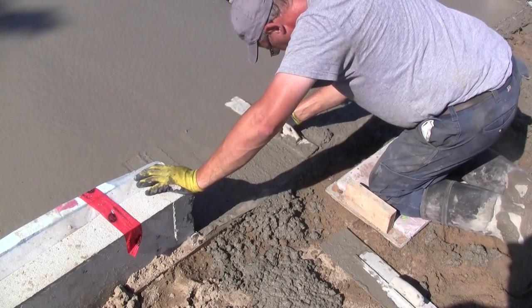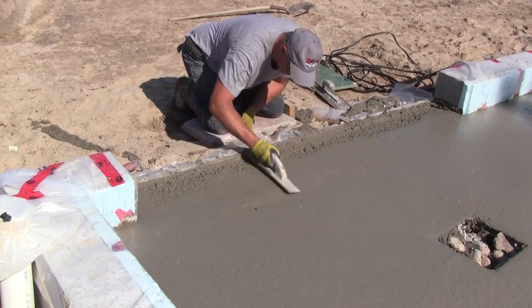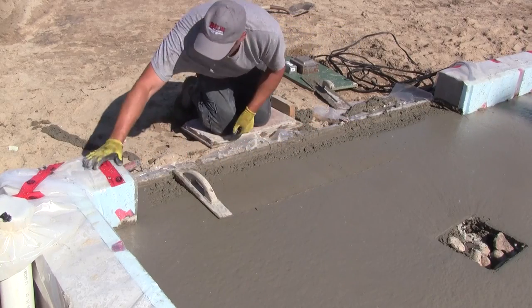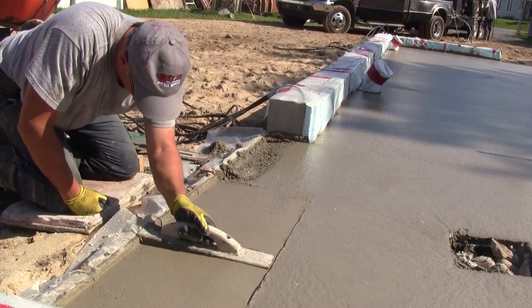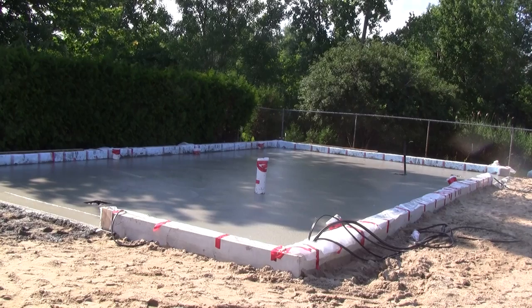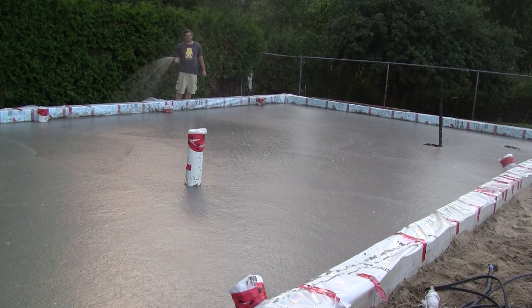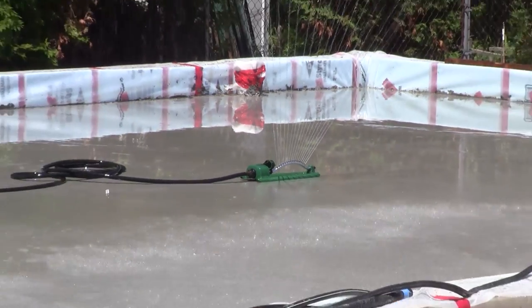The last thing to do on the floor was to make two concrete door sills. That's the floor just after it was finished. When the concrete was hard enough, I kept it wet for more than 24 hours. After a while I was fed up of using a garden hose, so I used my two garden sprinklers.